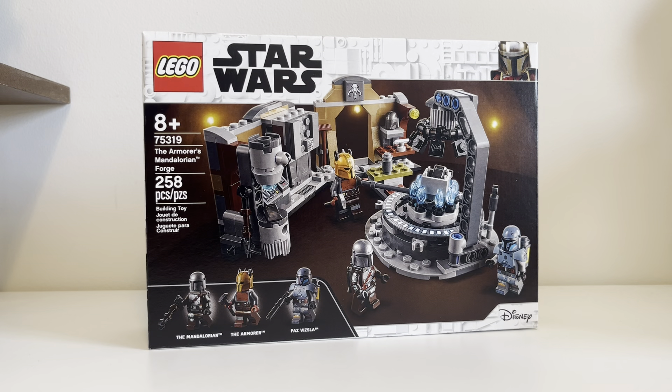Hello, everyone! Welcome back to The Way. This is going to be an unboxing for one of my most anticipated sets on my list. This is 75319, the Armorer's Mandalorian Forge.